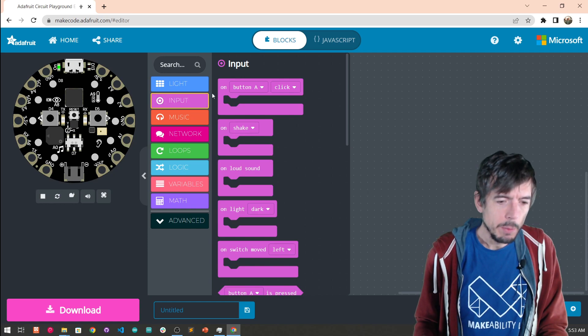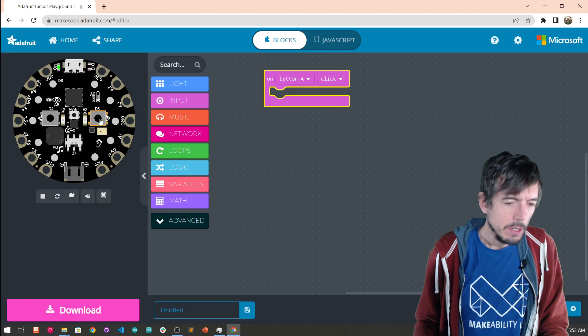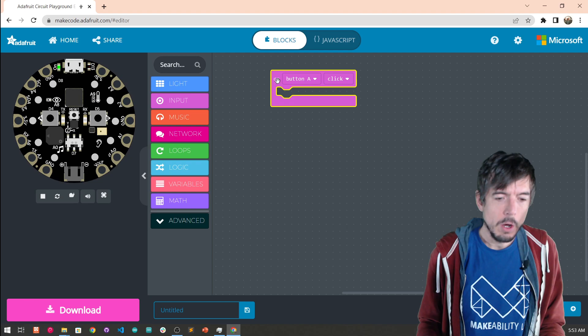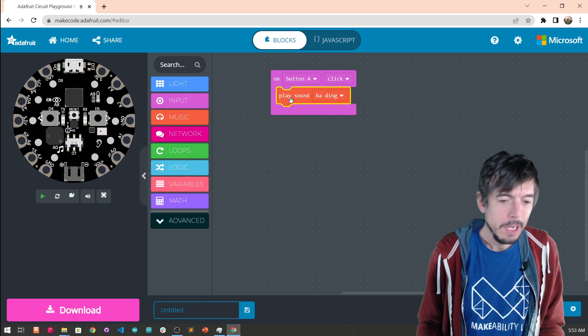For this, we are going to have an input block — so this is button A. There are two buttons here: a button A, see that little triangle, and a button B, another triangle. So when the user hits button A, we want a sound to occur — it's on button A click. Then let's have a sound. We have lots of different sounds, so for example we could do 'budding' when button A is clicked. Let's try that out.